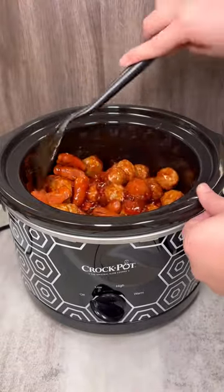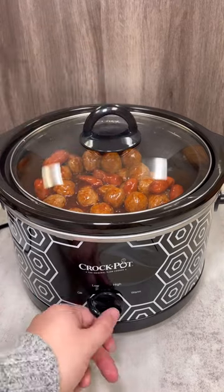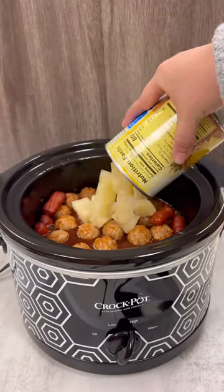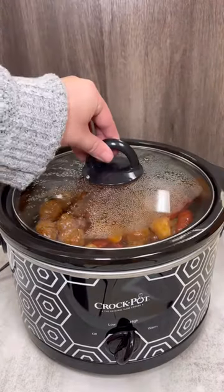Cover it up and let it cook on high for 2-3 hours. Once it has cooked for a few hours, you can add your pineapple chunks. Stir those into the mixture and let it cook for another 20 minutes.